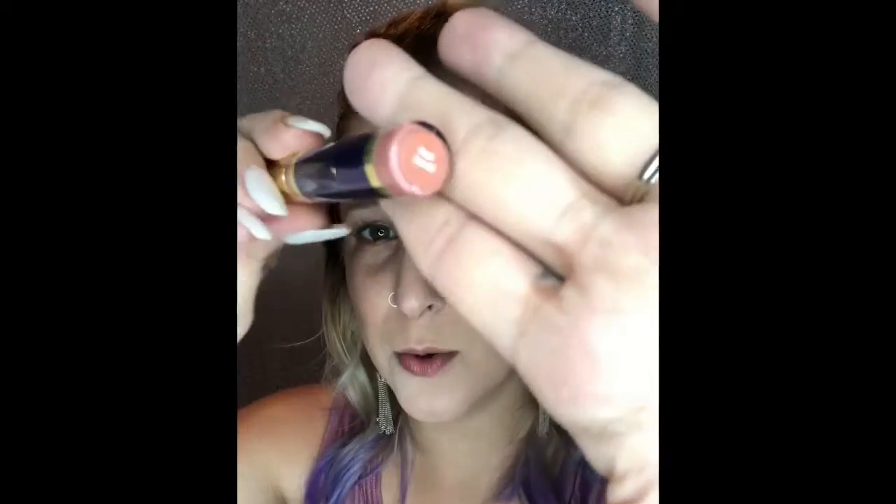Hello everyone! I wanted to come on here and give you a quick fall shadow sense hooded eye tutorial. These are the colors I'm going to use today: whisper pink, sandstone pearl shimmer, rose gold glitter, garnet, matte brown, and pink posy, which I also used on my cheeks as blush.